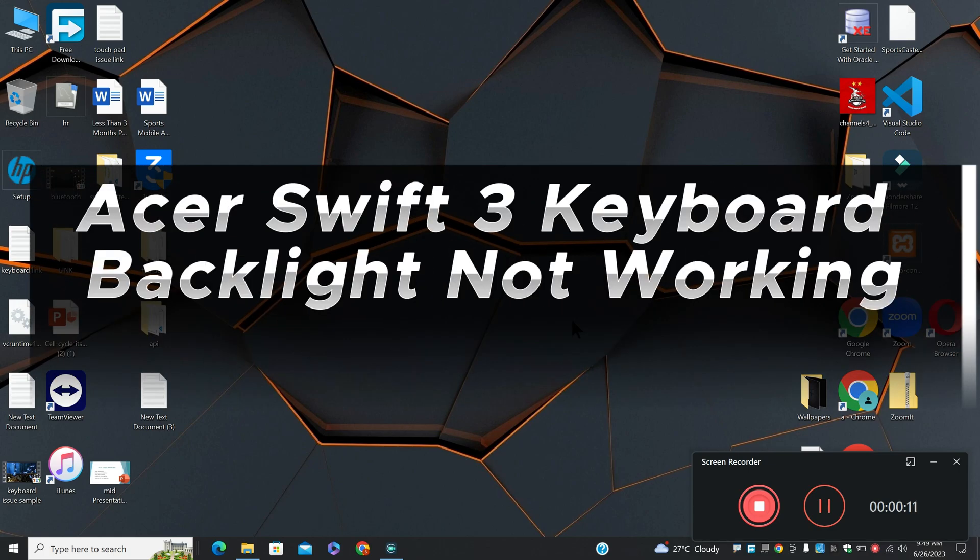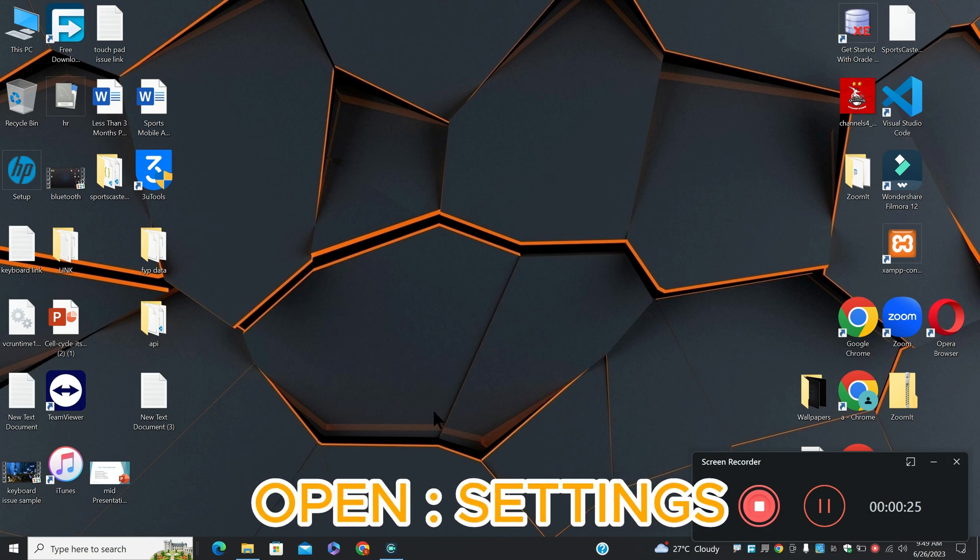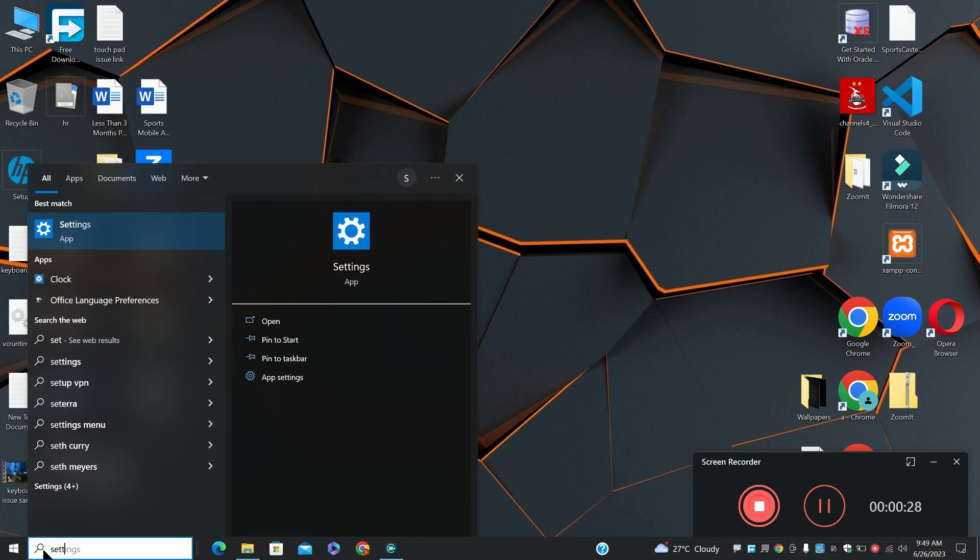Welcome back with another video tutorial. In this video, I will talk about the Acer Swift 3 keyboard backlight not working. So if you are facing the keyboard backlight problem in Acer Swift 3, I will show you how to fix it. Before I start, if you are new here, don't forget to subscribe and press the bell icon. Let's watch the complete video, follow all the steps and you will learn how to fix it.